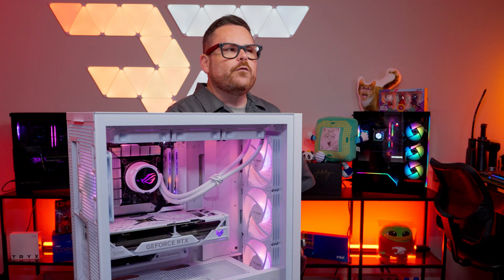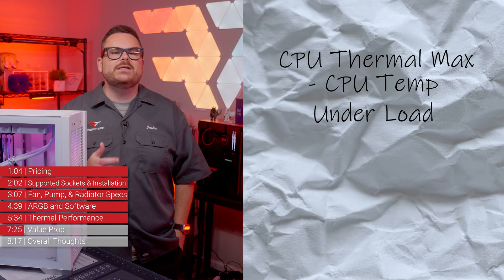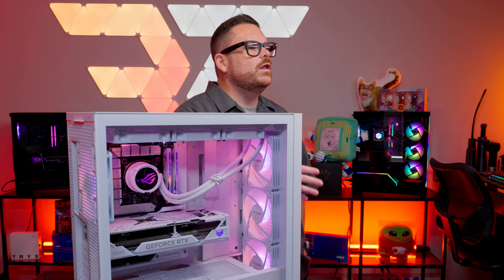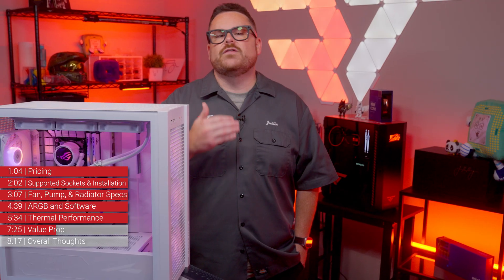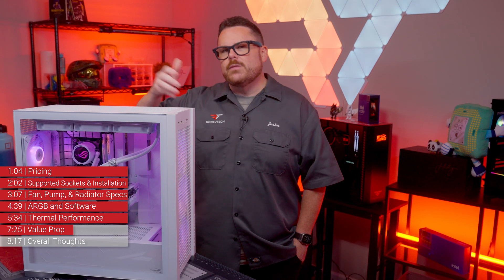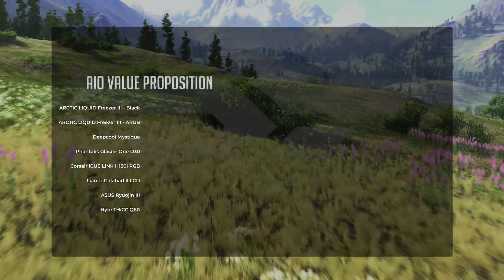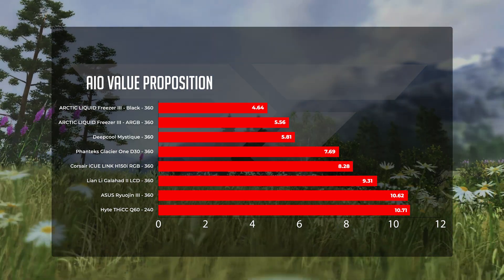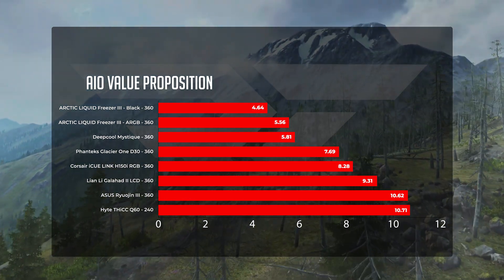Let's look at the relative value proposition. The formula: CPU thermal max (100°C) minus CPU temperature under load, divided by retail price — giving us a dollars-per-degree cooling value. Lower is better. With a relative value score of 9.40, the LC3 is closest to the Trix Panorama ARGB 360 at 9.26, with the Corsair IQ Link H150i RGB beating it by nearly a dollar per degree at 8.45. These values change over time as prices shift.